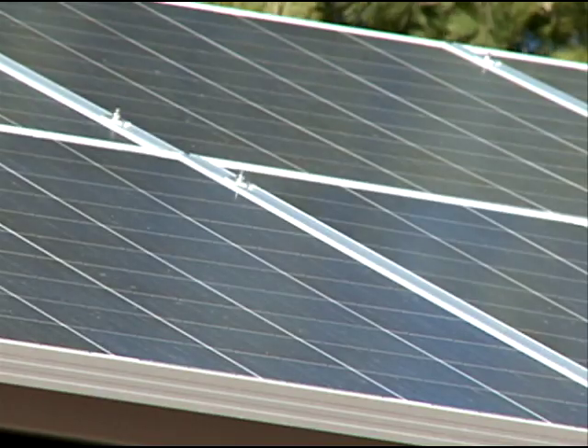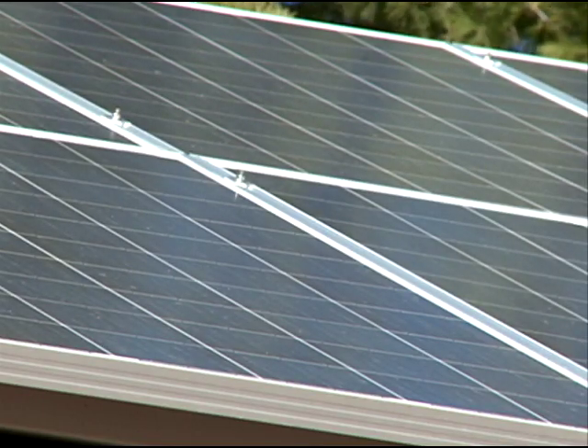A solar electric system is really almost a no-maintenance thing. Basically install it and almost forget about it.